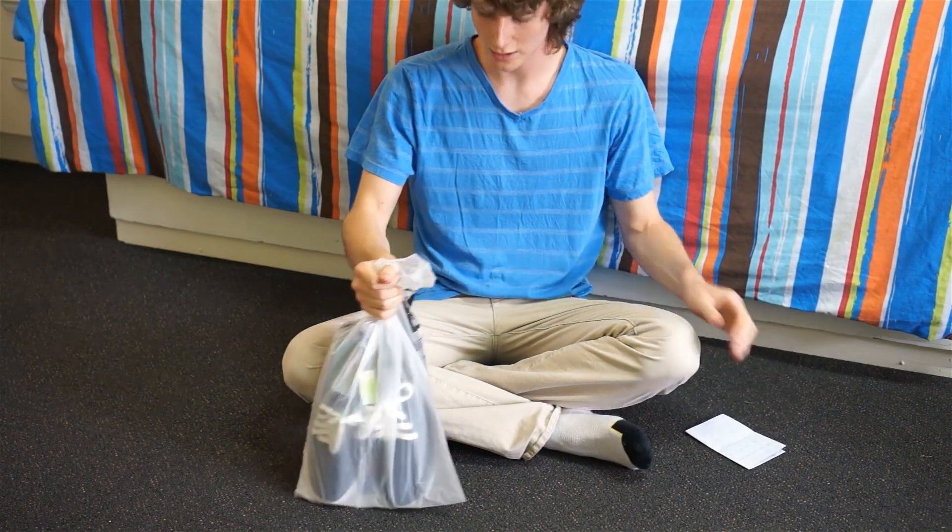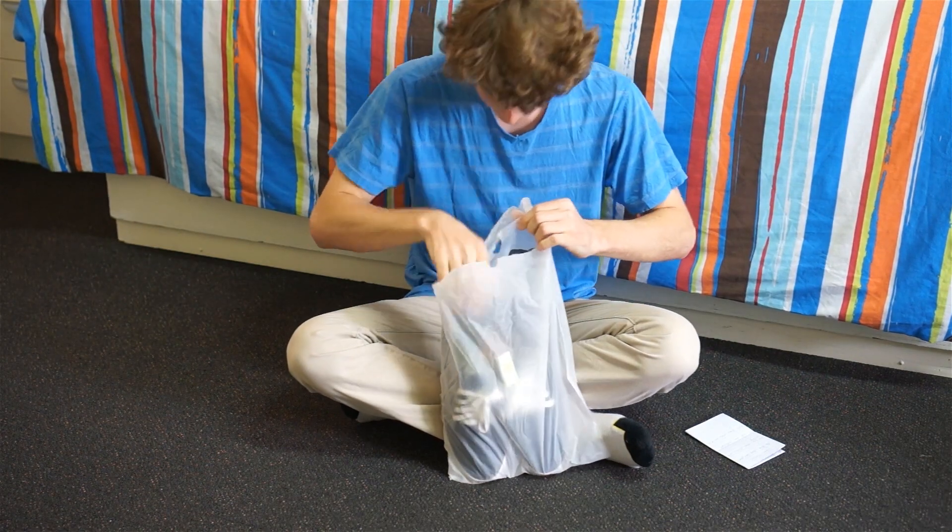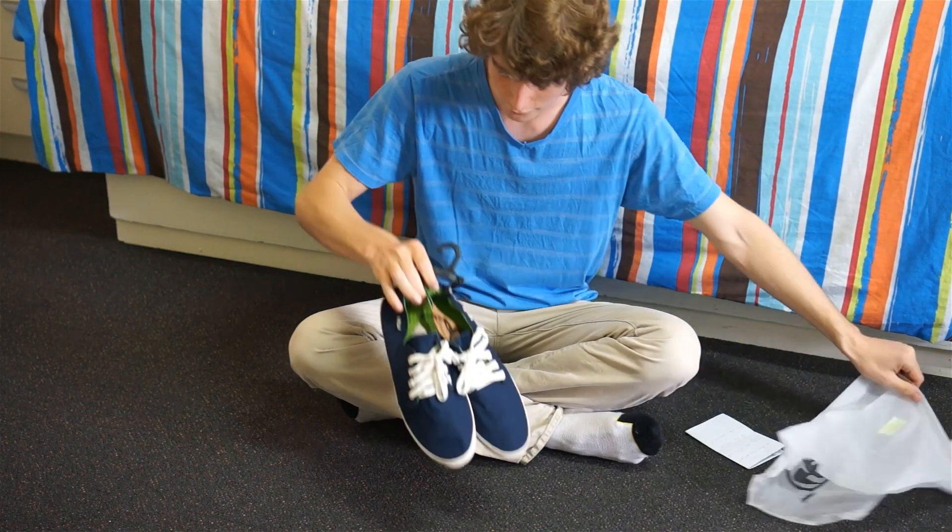Hello fellow shoe enthusiasts. Today I'm going to do an online shoe review.